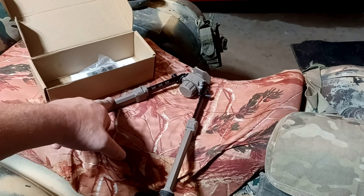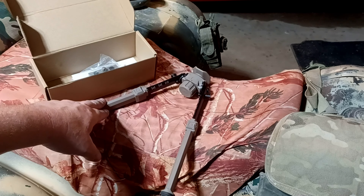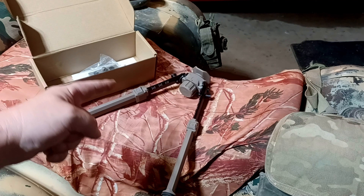I'll also put a link to my full shooting review of this, where I have it on a 16-inch precision AR and we're shooting headshots at 100 yards with this, no problem. I'll put that on screen right here.